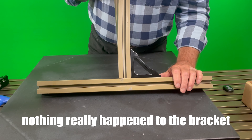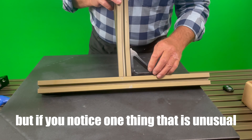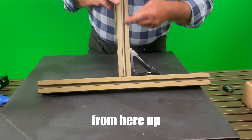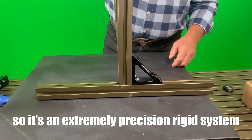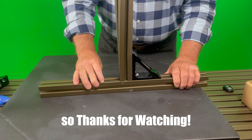So nothing really happened to the bracket. But if you notice, one thing is unusual — it started to yield right here, from here up. And nothing happened to the bracket, so it's an extremely precision, rigid system. Anyway, that's the heavy-duty corner bracket. Thanks for watching.